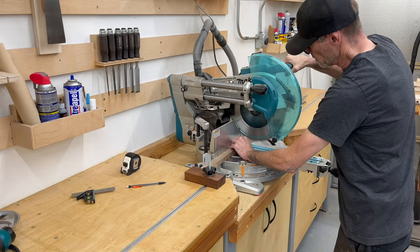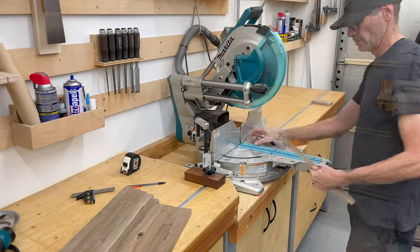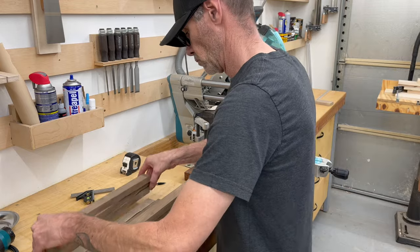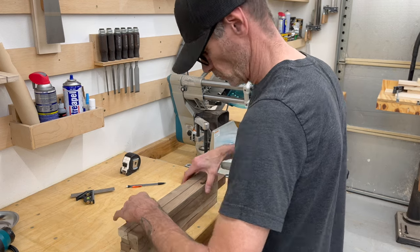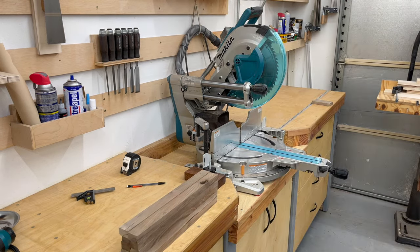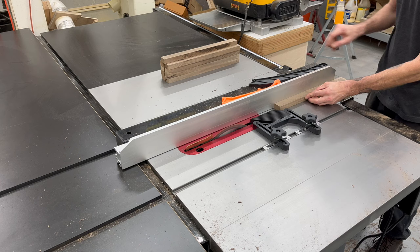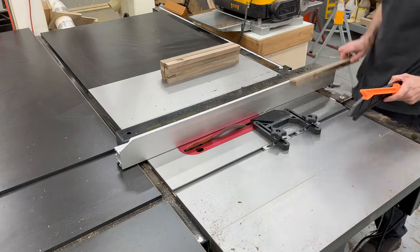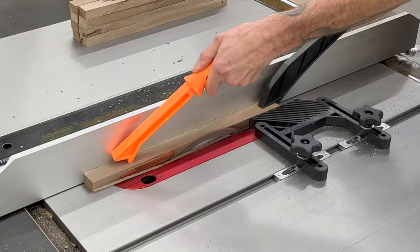Now we can cut some of them down to their final length. We are going to cut 20 of these strips into 16 inches long. The rest we want to leave long so we have plenty to work with for the rest of the box. Then we are going to take 10 of those 20 pieces over to the table saw and set that blade at 9 degrees. We want to cut a 9-degree angle on both sides of 10 of the strips. These 10 strips will be the curved lid to the box.